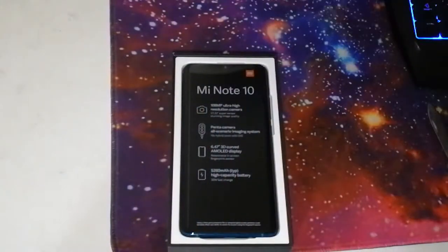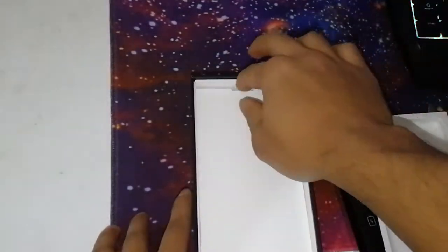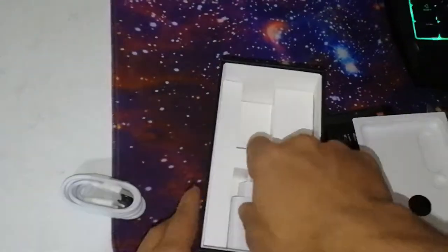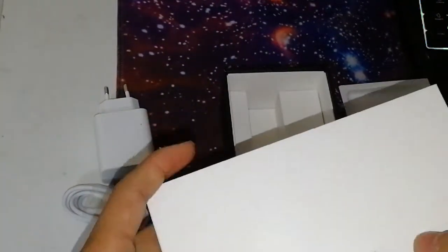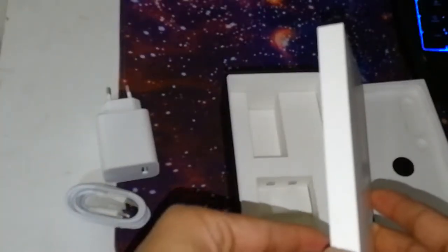As you can see there's the Mi Note 10 itself — it's actually a nice color. If we take this out, that's the USB Type-C cable. As I mentioned, this is the Euro plug adapter, so you'll definitely need an additional adapter when you charge the phone. And in this smaller box I think the first thing will be the SIM ejector tool.